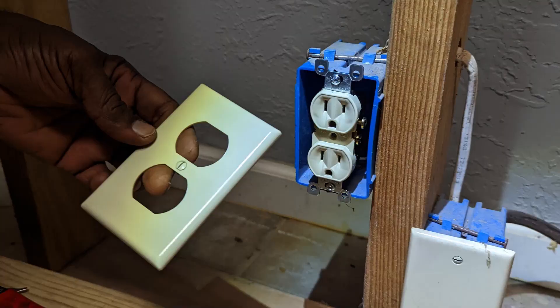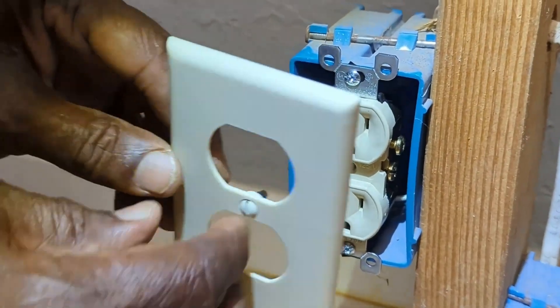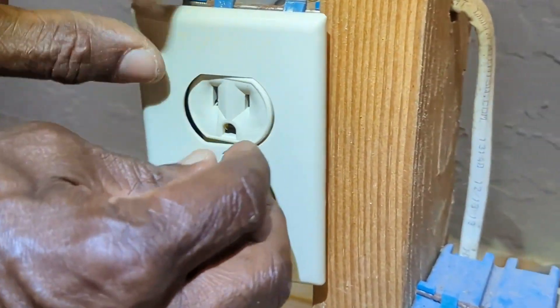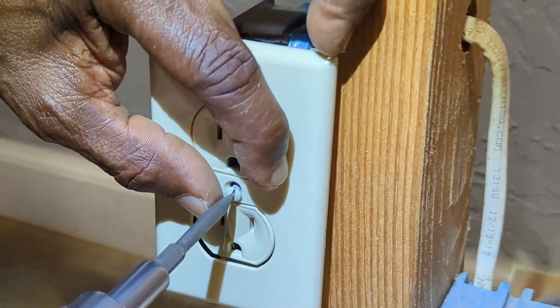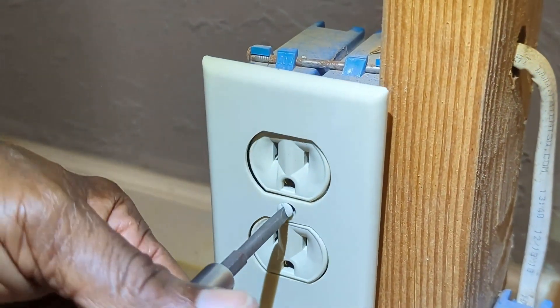Purchase this Leviton outlet cover wall plate from Amazon.com. Click the link in the description to locate. Place the wall plate onto the receptacle and tighten securely, as shown.